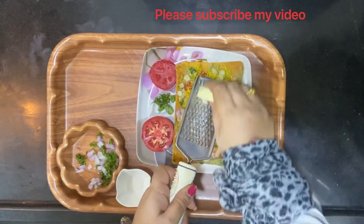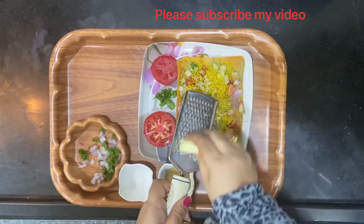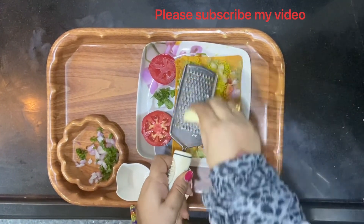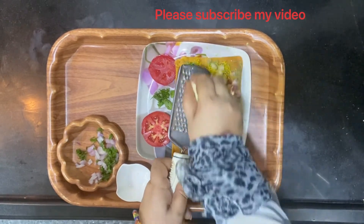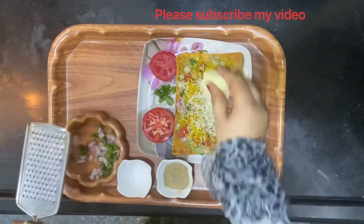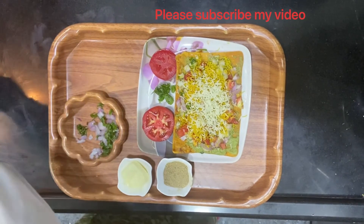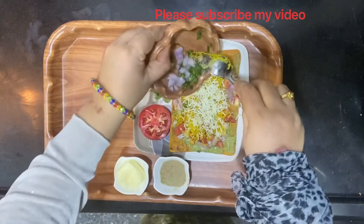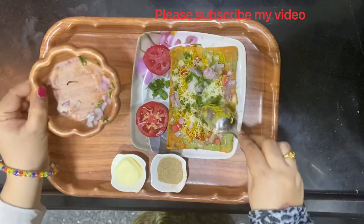Do you see this? It's Britannia cheese, which you get everywhere, and your kids keep asking for it. I'm just grating the Britannia cheese over this — maybe I'll use a quarter or half cube of this for one serving.